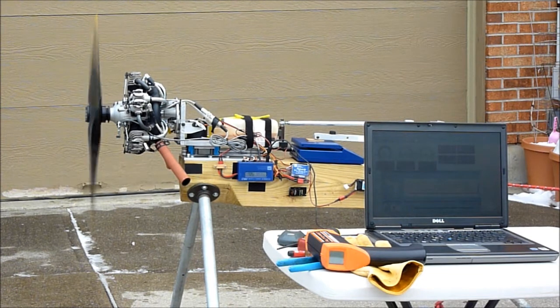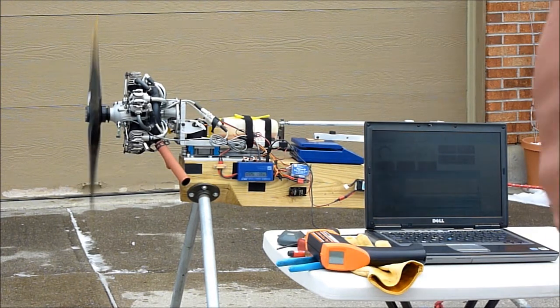The engine produced 38 pounds of thrust and turned about 4800 RPMs.